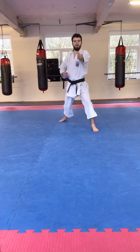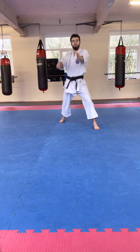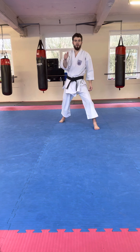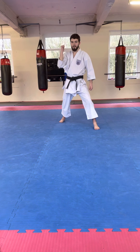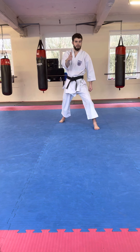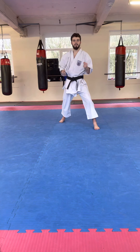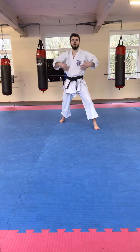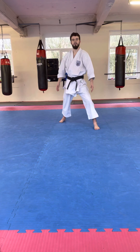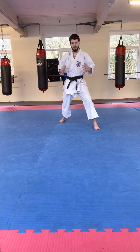Okay, so the last bit — the full sequence. We're going to go: backwards Gidan Barai, forwards punch; backwards Agi Uke, forwards punch; backwards Soto Uke, forwards punch; backwards Uchi Uke, forwards punch; backwards Shuto Uke, forwards Nukite — and on the Nukite you're going to Kiai. If you don't know what a Kiai is, it's basically a really big shout to release all your energy and add extra power into your move. It comes from here — not here.